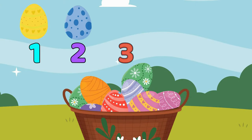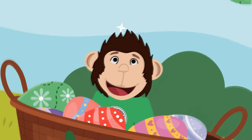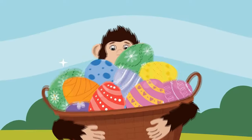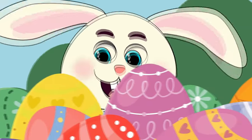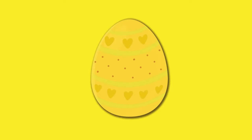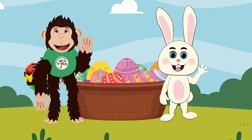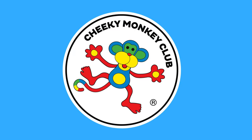1, 2, 3, 4, 5 Easter eggs, I love to find. 6, 7, 8, 9, 10, we can find them with our friends. What colours will we see, hiding very carefully? Red, green, yellow, blue, orange, pink and purple too. And now we get to eat the eggs! Happy Easter!